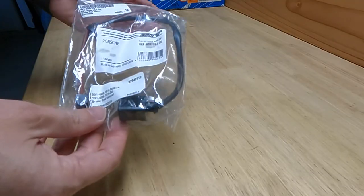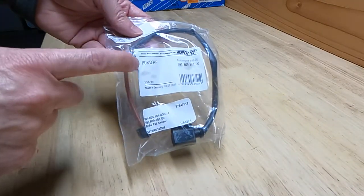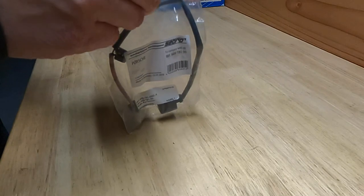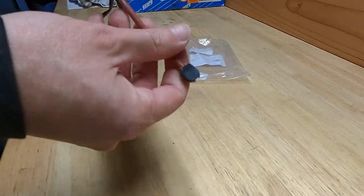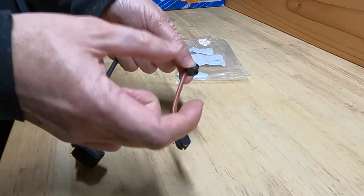I figured maybe I should demonstrate how these brake wear sensors work so I can explain why the light didn't come on on the dashboard, but we were getting the squeaking sound from the brakes. I've got a brand new brake sensor here for the Porsche, and you can see this one actually has two sensors — one for each of the pads. The pads obviously grip the rotor.